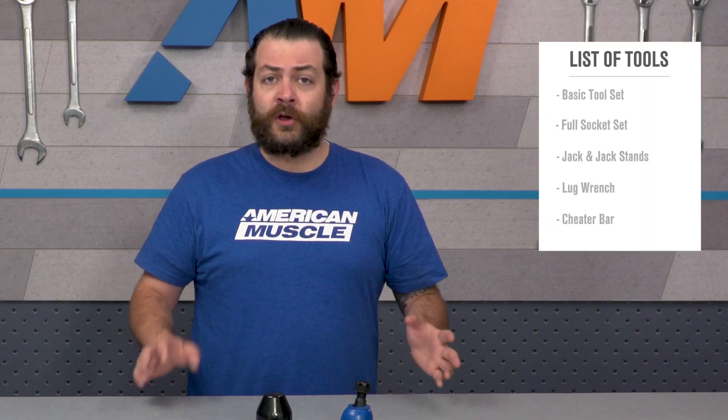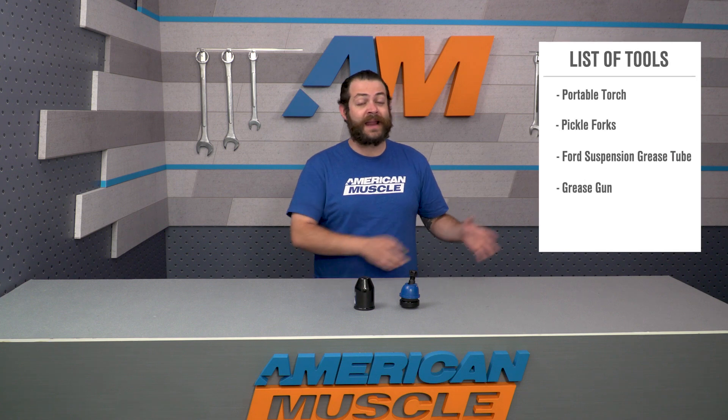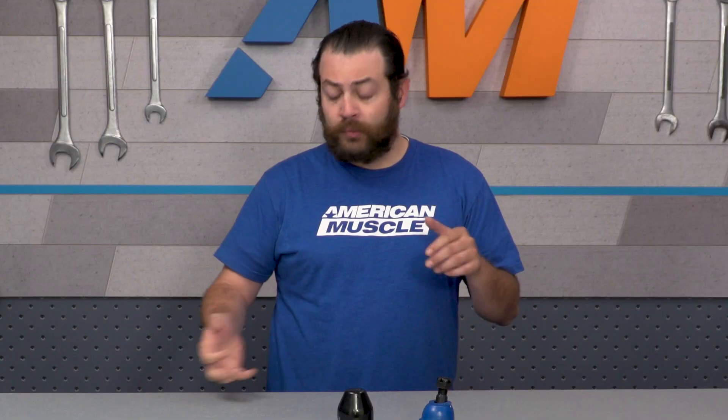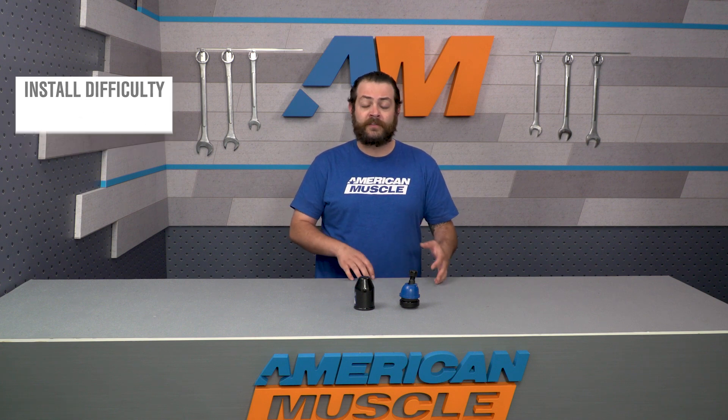Installation-wise, you should expect to be wrenching for about three to four hours. It is a very straightforward job and we'll be giving it one out of three wrenches on our difficulty meter. You're going to need the entire toolbox — you'll need to get the car off the ground, pull your wheels, tires, caliper, and rotor. You'll also need to disconnect the bottom of the strut from the spindle and pull out your factory spring. Once everything's out of the way, it's more or less just getting your new ball joint end in place and reinstalling everything in reverse order.